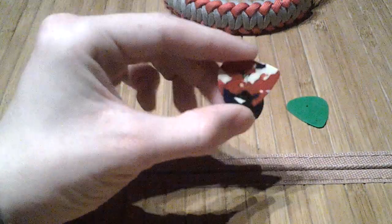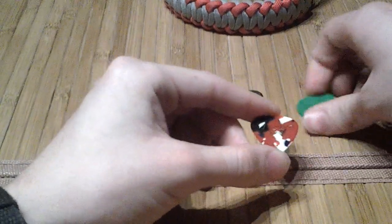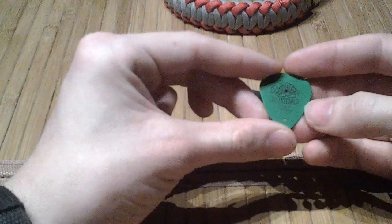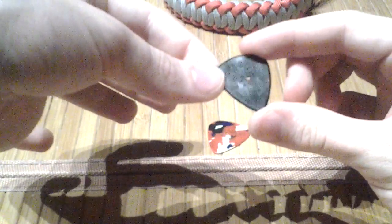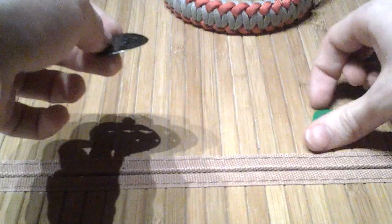I highly recommend that you get something heavier, like the Fender Heavy right here — something you aren't going to have to worry about. The green Tortex guitar picks are pretty strong too. What I don't recommend you use is one of these — this is like a black nylon. If you're going to make one of these, this is such a pain to drill holes into because it leaves shavings in the hole in a way that the others don't.